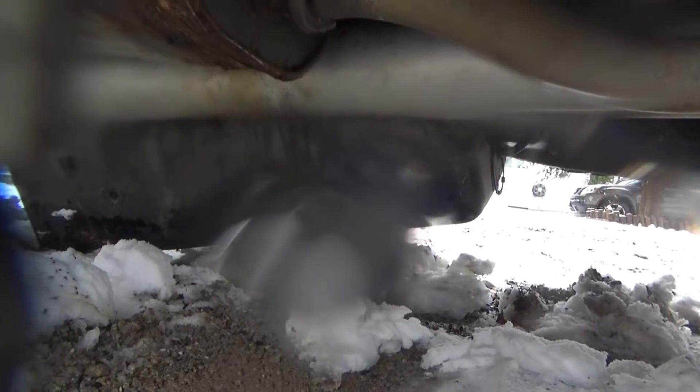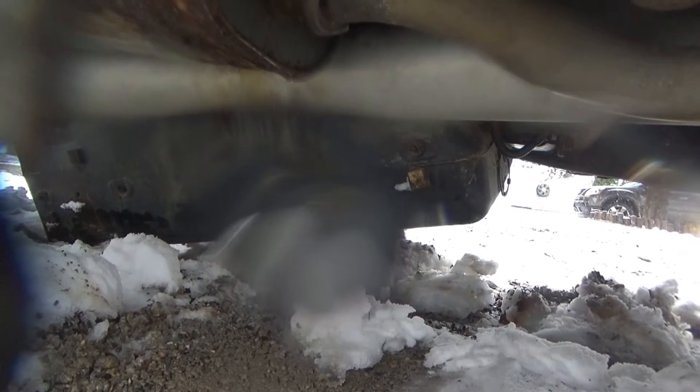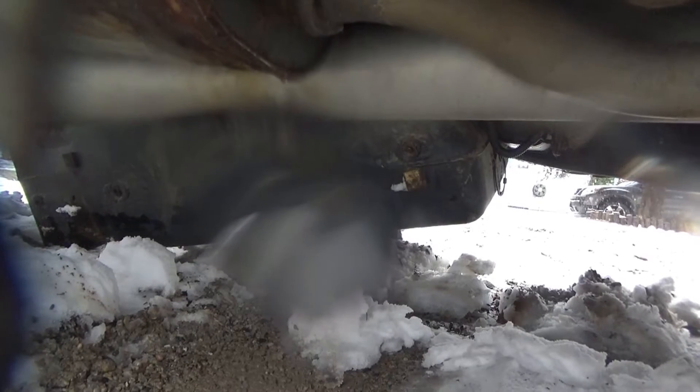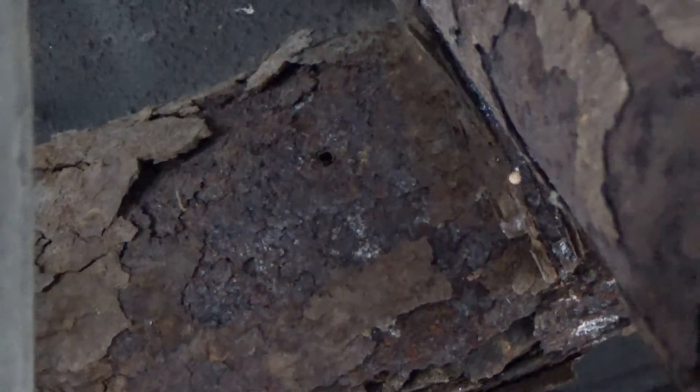We got to fix that gas tank and get this 100% working order, up to factory conditions and if not better. Before you start this project you want to check the frame real good. Don't worry about all that scaly rust — that's not a big concern. Just keep looking at it, poking at it, hit it with a hammer. If you find at least one shiny spot on the whole frame, it's worth fixing.